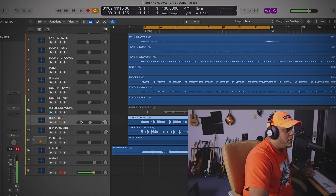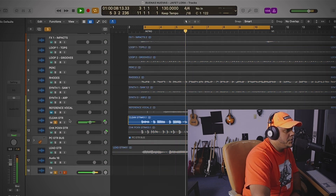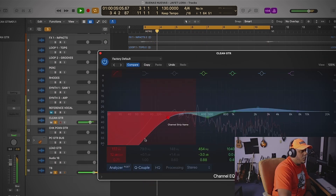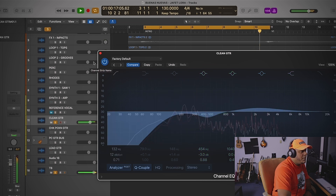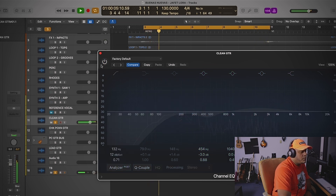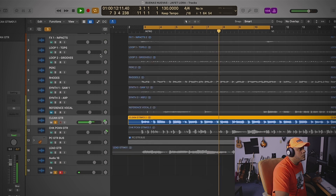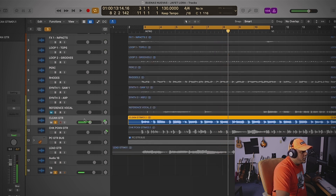This is the clean guitar — I'll show you guys what I did to it. Basically I cut the lows at 132, did a little dip around 450 — about 3 dBs — and I boosted around 2K, like 2 more dBs. Not a big deal, just to clean it up a little bit; it was a little muddy.